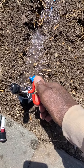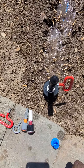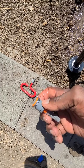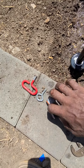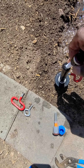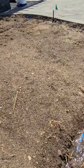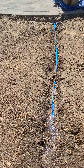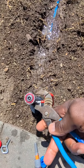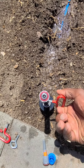We control the flow by adjusting this little Allen wrench. I have some MP rotator nozzles here — an 800 series and a 1000 series. We're going to use the 1000 series to water this backyard area, where we're going to put in utility ground cover. I just put in that MP rotator — give it a little tug to tighten it up.